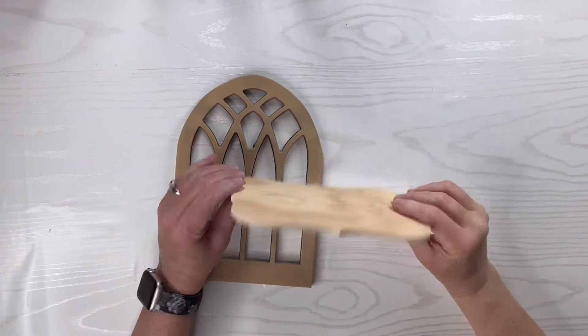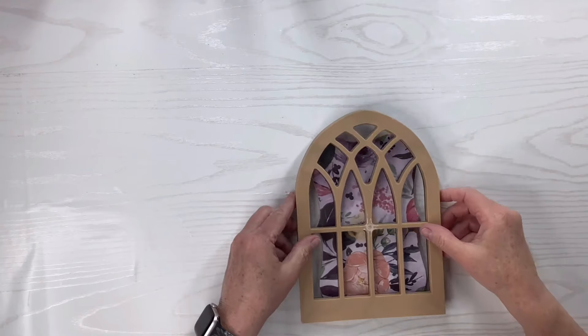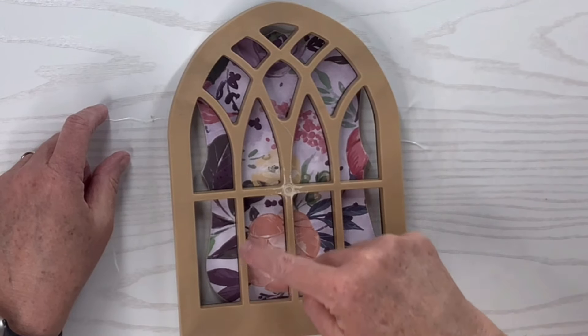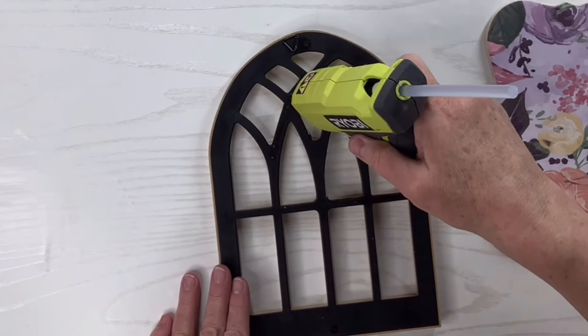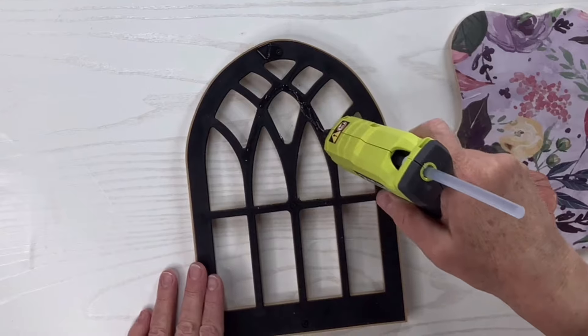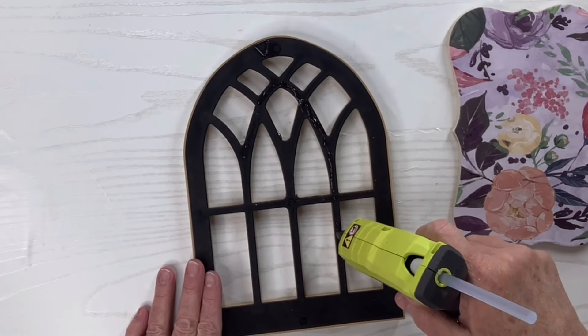Now that that's complete and you can see the beautiful edges, I'm going to place the cathedral window on top and see exactly where I need to add the glue on the back side. So I'm just going to take the hot glue and put it on those spots that I know are going to make really good contact with the little plaque.